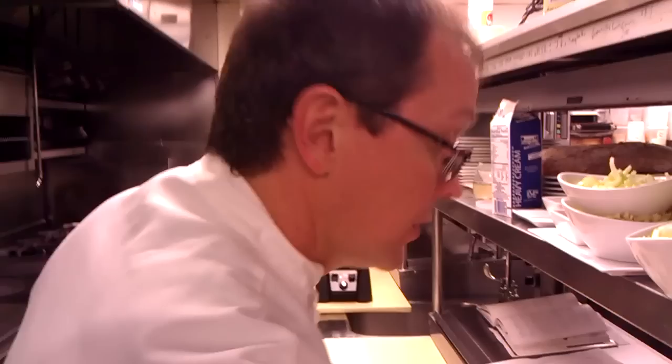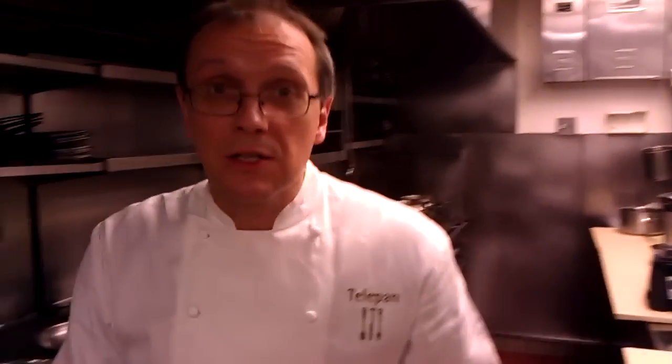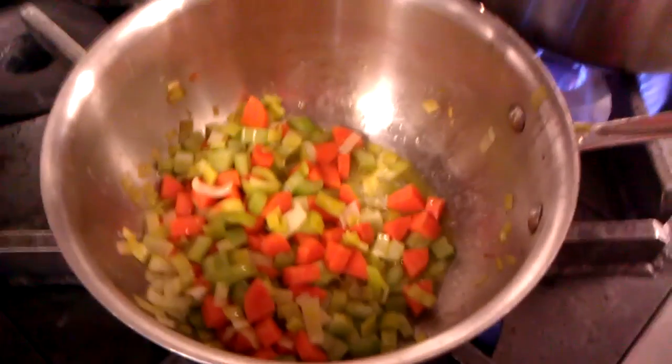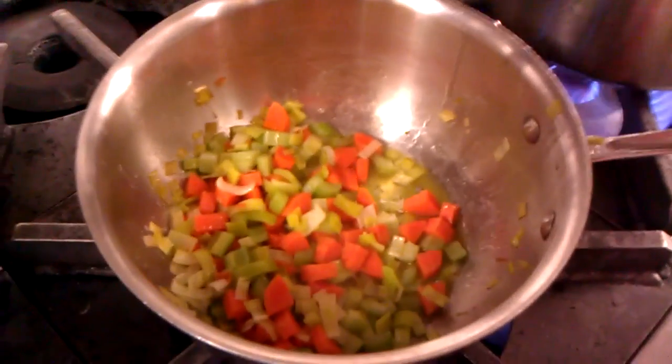Now what I'm going to do is add some garnish to it. I've got some leek, some celery, some carrot, and a little celery root if you'd like. You just cook these together — a little olive oil, pinch of salt, cover them for about five to seven minutes. Now we're going to make the crouton.